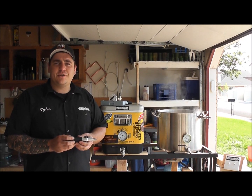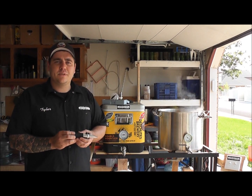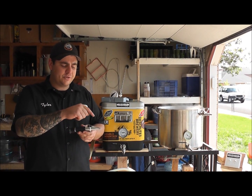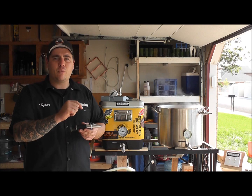This is Tyler from Homebrewstuff. Today I'm going to show you how to use a refractometer. First, to be able to zero it out, you will put three drops directly on the lens of purified water.